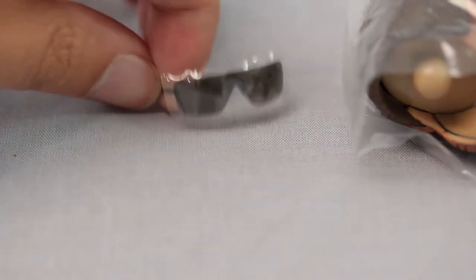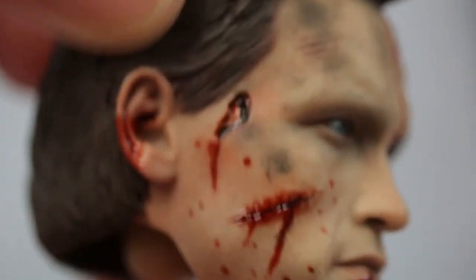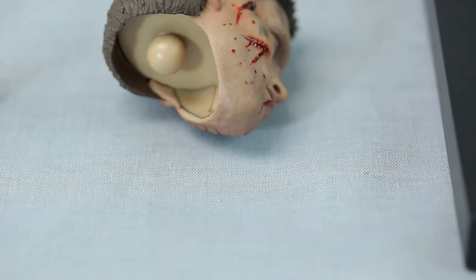My favorite accessory — the gargoyle glasses. I love these glasses, but you have to be careful because they're fragile; one wrong move and you could snap the handles. Be extra cautious. And the best accessory, if you want to call it one, is this head sculpt — the ultra battle-damage sculpt, which we'll tackle later. As I try to do in my videos, I like to separate the head sculpt from accessories.